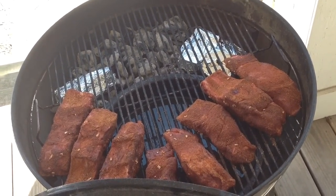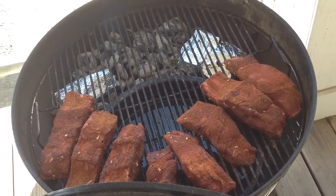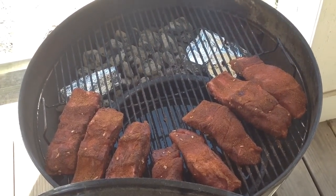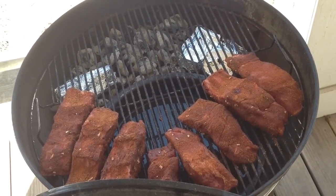It's about 12 o'clock now. Check on it every 45 minutes or so, make sure we got some good smoke coming out of these foil packets. Probably wrap these ribs up about 3 o'clock to keep them from drying out too much.